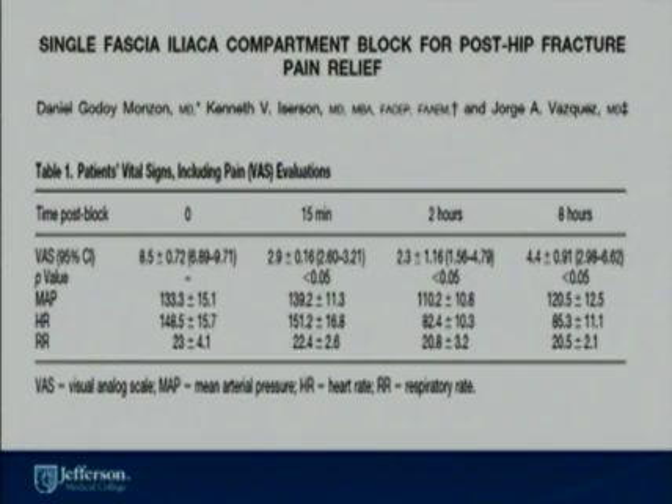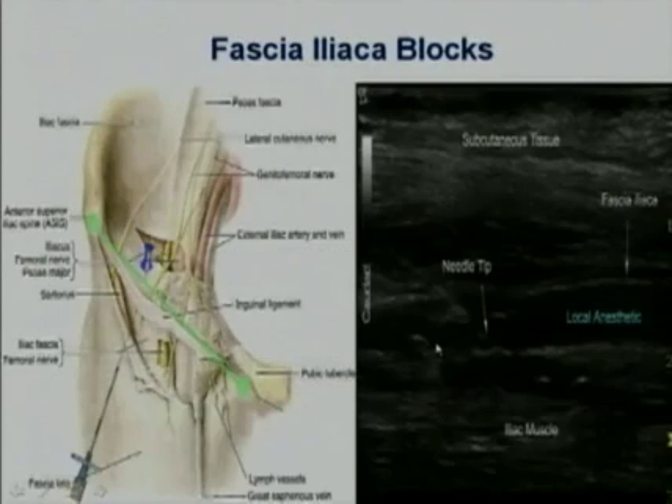Fascia iliaca compartment blocks have been used in the ER specifically for patients that present with hip fractures. Emergency department physicians can perform this block to provide adequate analgesia, giving patients lower pain scores at 15 minutes, 2 hours, and 8 hours after presentation, while keeping vitals very stable. In the classical approach, the fascia iliaca block is done one-third the distance from the anterior iliac spine and the pubic tubercle. Going two centimeters at that one-third distance allows you to identify the fascia iliaca as well as the fascia lata, and the needle is advanced in-plane to disperse local anesthetic.